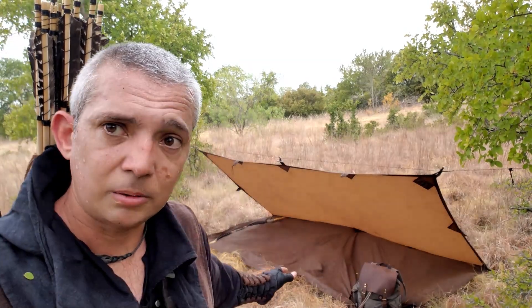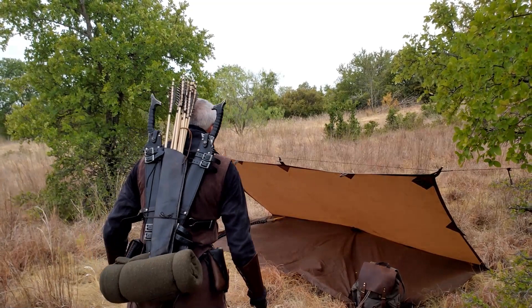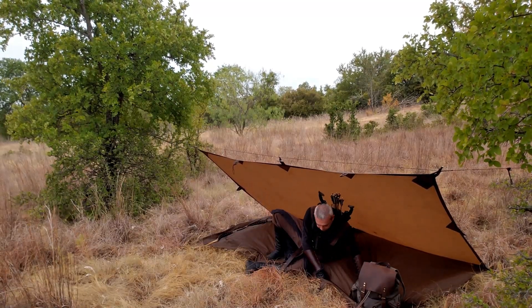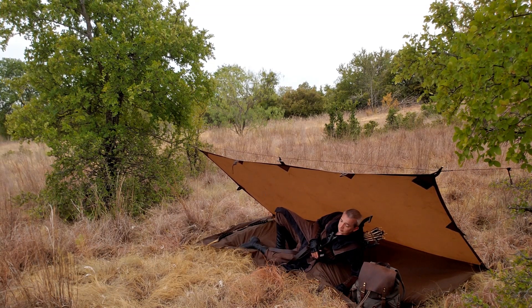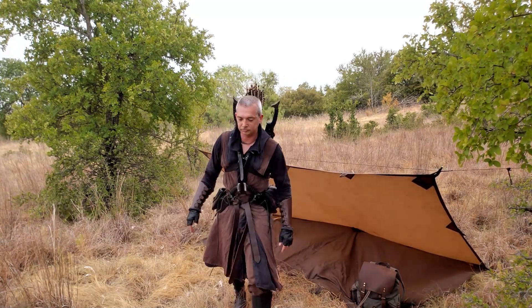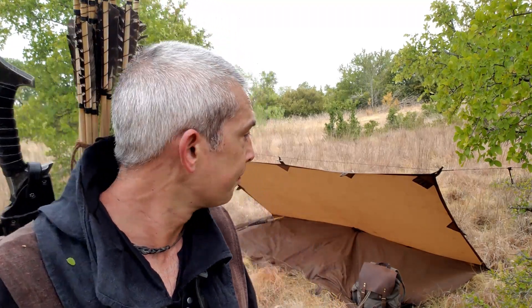So this is how I camp with my kit. Plenty of room in there for me. This is my setup and it works really good for me. If you have any other questions, let me know and I will answer them if I know the answer.